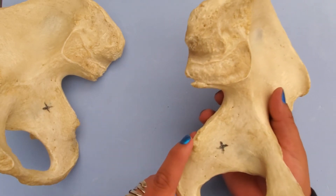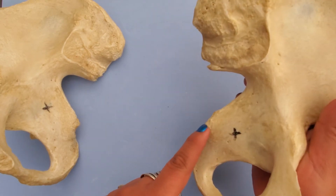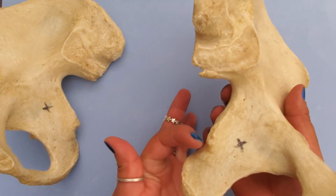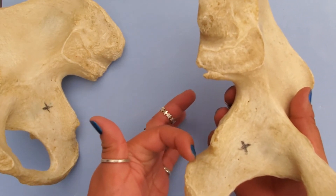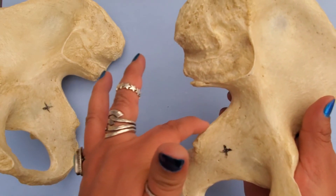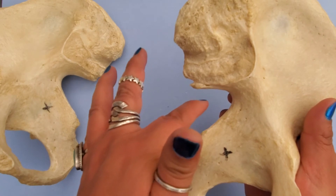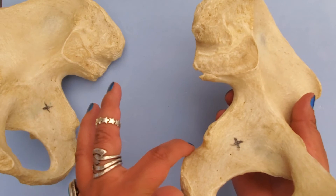Here is what's called the ischial spine. And then here we have our lesser sciatic notch — just a little notch right there. So: greater sciatic notch, ischial spine, and then lesser sciatic notch.